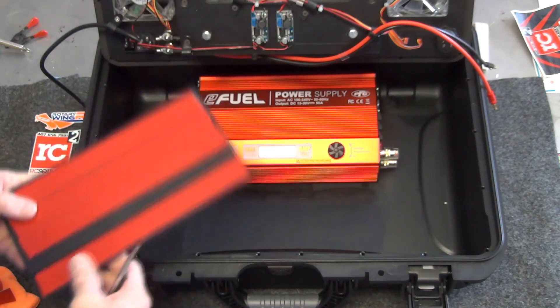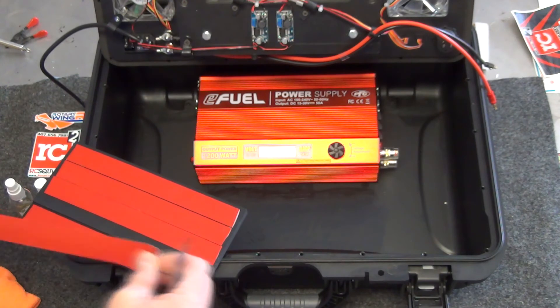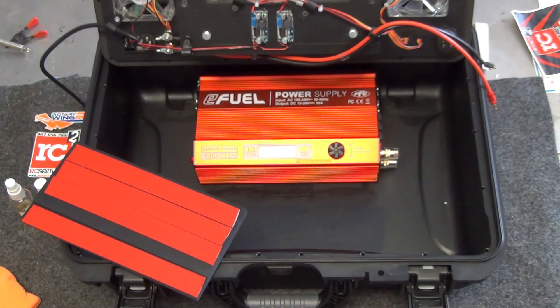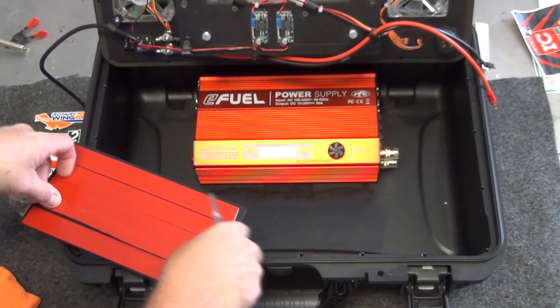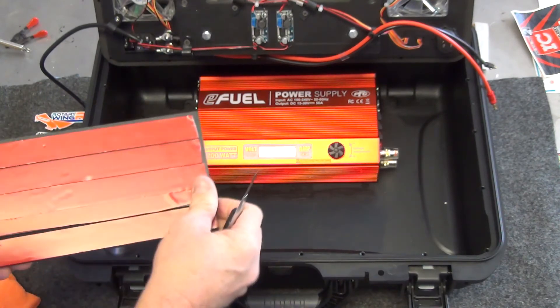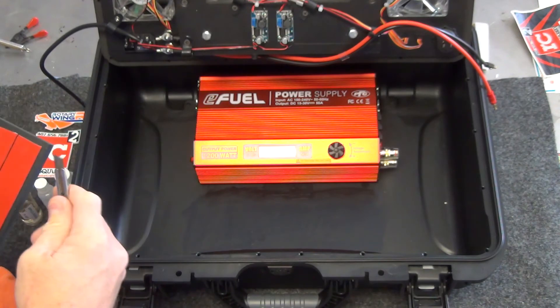If you ever want to take this off in the future, it's almost like taking a chisel to it. Now for this last little piece — if I can get it to unstick from my fingers — I flip it upside down on our piece of stainless steel and I'm actually going to trim it, because we don't need it as wide as it is. If I left it solid it would be too big.